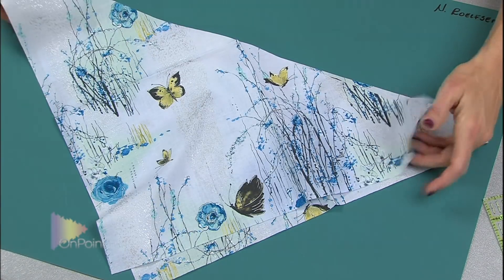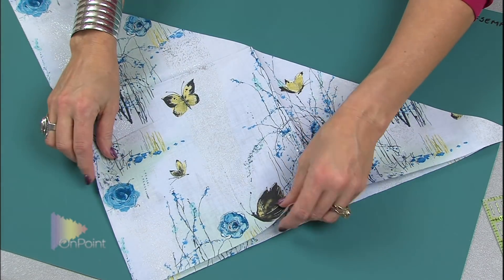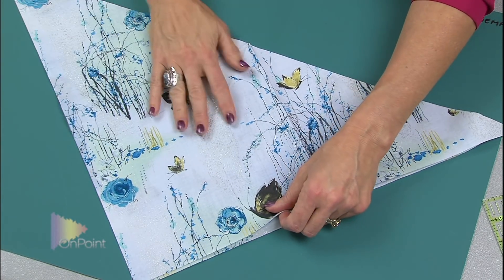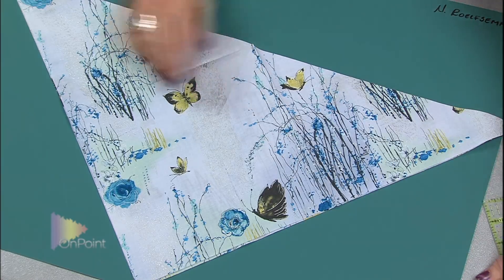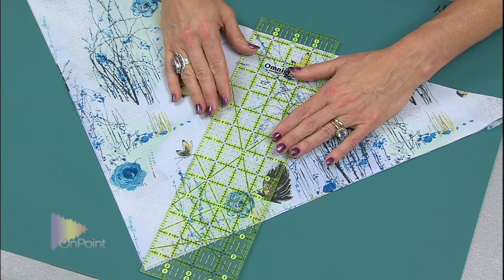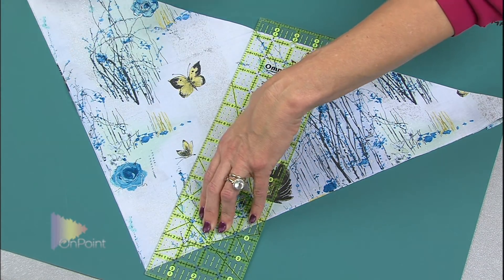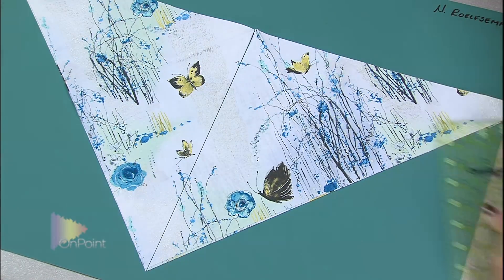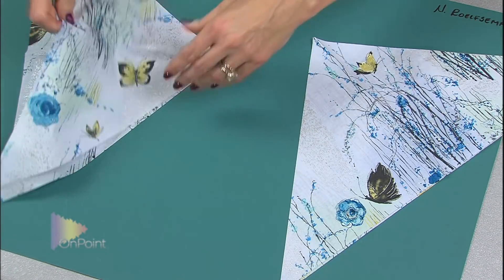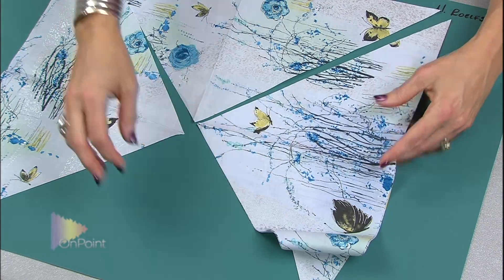That gets me two large triangles. Now I lay those one on top of another and do the same thing — using those creases I know where to line up my ruler on the bottom long edge, going all the way up to the point. And voilà, now I have four triangles to use in my quilt. So that's how you measure and cut for your setting squares and triangles.